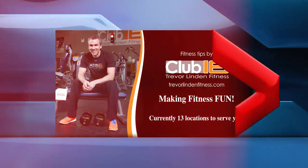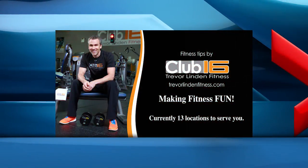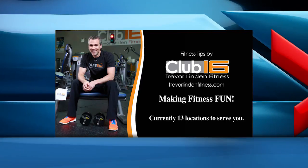So there you have it, that's the barbell row. Thanks for watching and we'll see you again next time for your weekly Fitness Tips. Fitness Tips is brought to you by Club 16 Trevor Linden Fitness, making fitness fun.